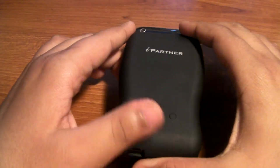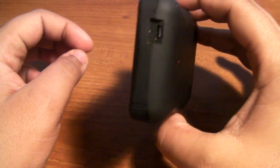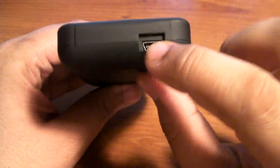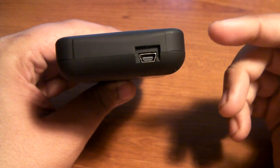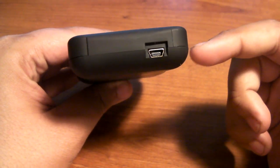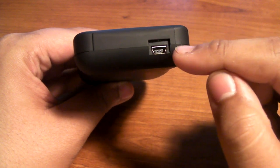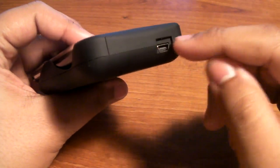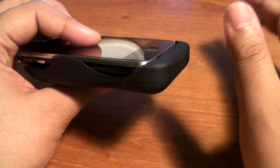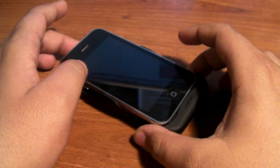I want to thank them for providing this product for review — it's an awesome product. One more thing before we end: you're able to sync with this. With the mini USB port provided with the Wave battery pack, you can sync to your computer — you can use your own mini USB cable, plug it into the computer, and it works just like an Apple USB cable. So highly recommend this, guys. Comment, rate, and subscribe. Check them out — link in the description. Peace.